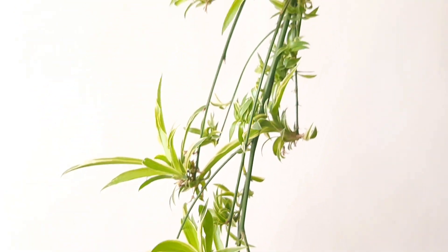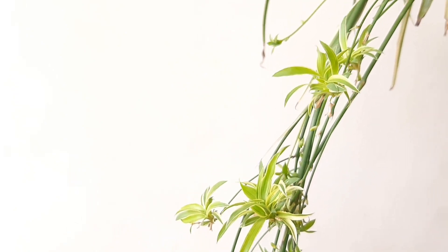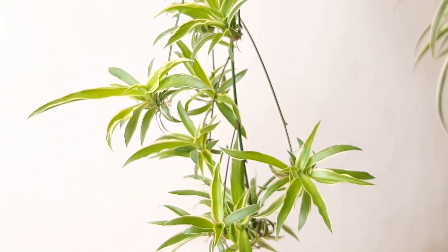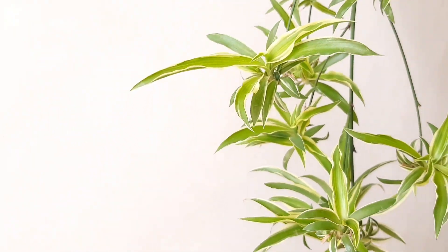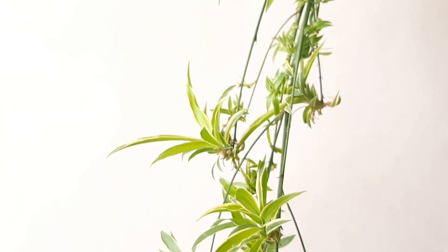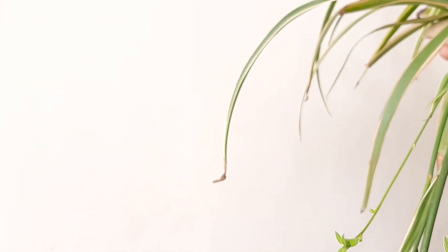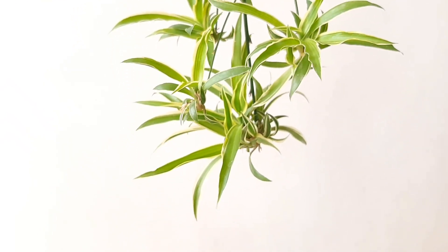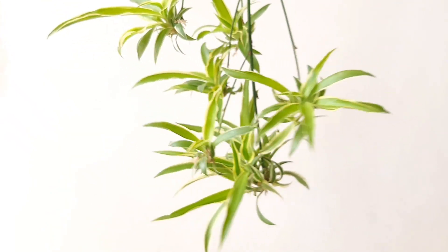These plants are very popular as hanging plants. People hang this plant in their balcony because those tiny dangling pups from the mother plant look very beautiful in hanging planters. If you have a spider plant and it is not producing pups, try to let your plant become root-bound. Once your plant gets root-bound, it will start making pups. And in the growing season or in spring, fertilize your plant quite frequently.